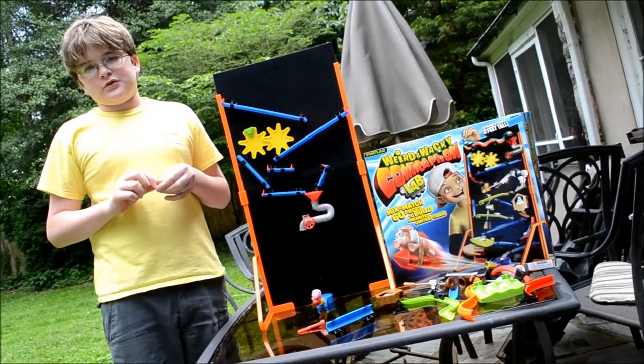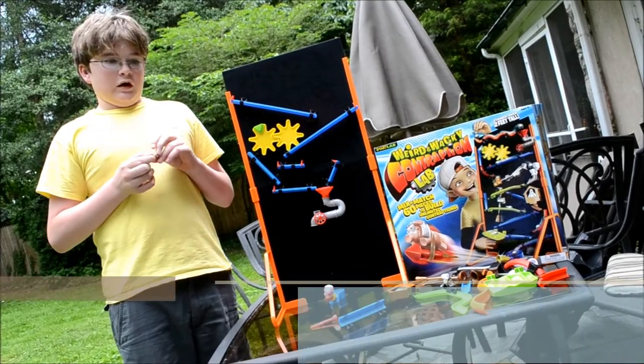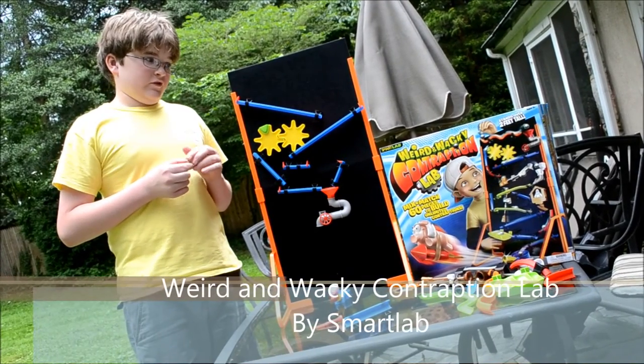Hello, I'm from SuperExhausted.com and this is the Weird and Wacky Contraption Lab by SmartLab. This is my review about it.